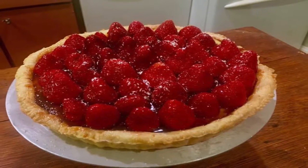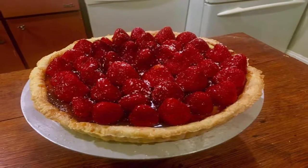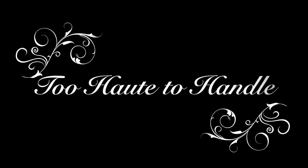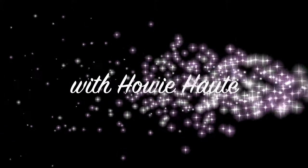If it's summer, it's time for a strawberry tart, and I'm going to show you how to make it today on Too Hot to Handle. Welcome to the Season 2 opener of Too Hot to Handle. I'm your host, Howie Hote, and now let's make that strawberry tart.